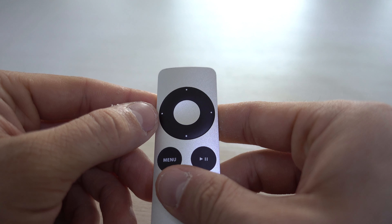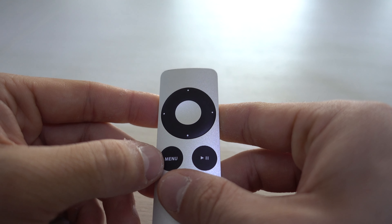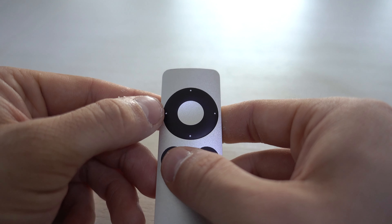To un-pair the Apple remote, take any Apple remote and hold the menu and the left arrow for 6 seconds.